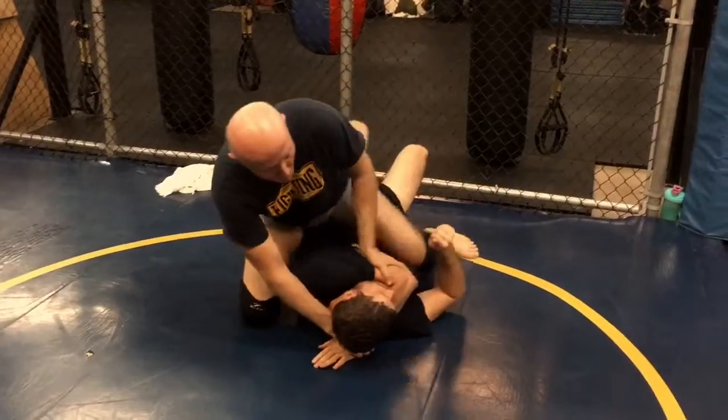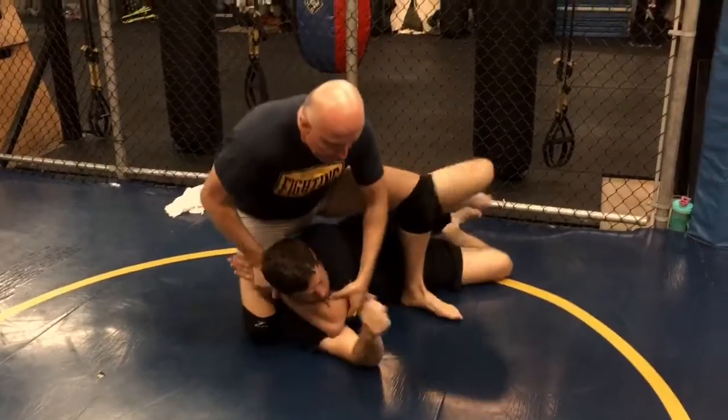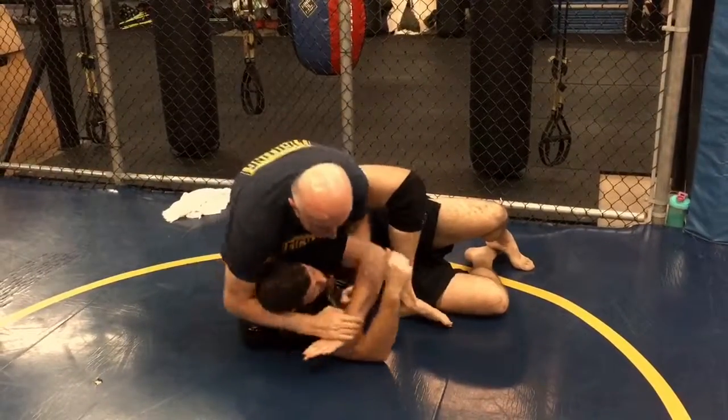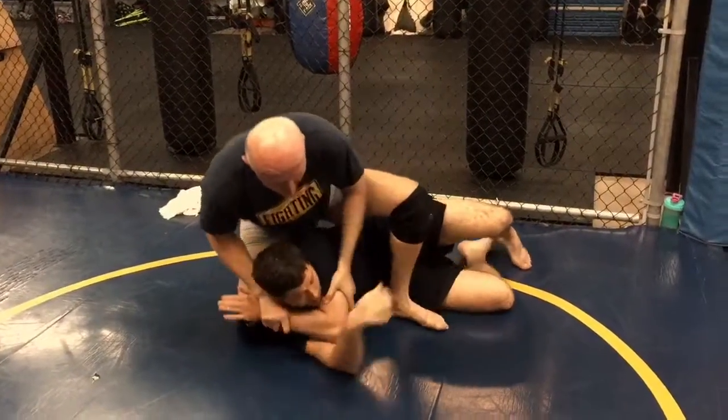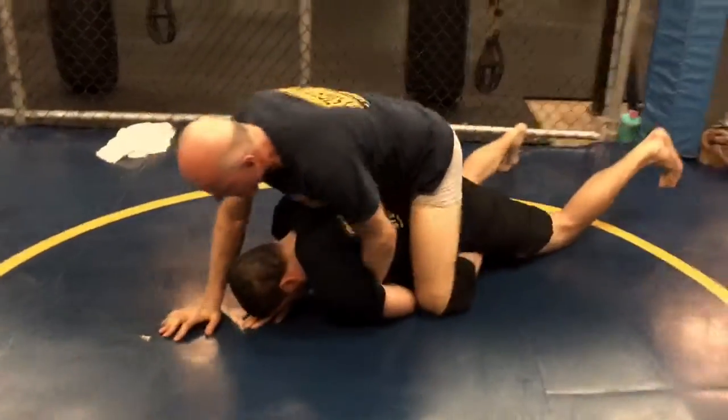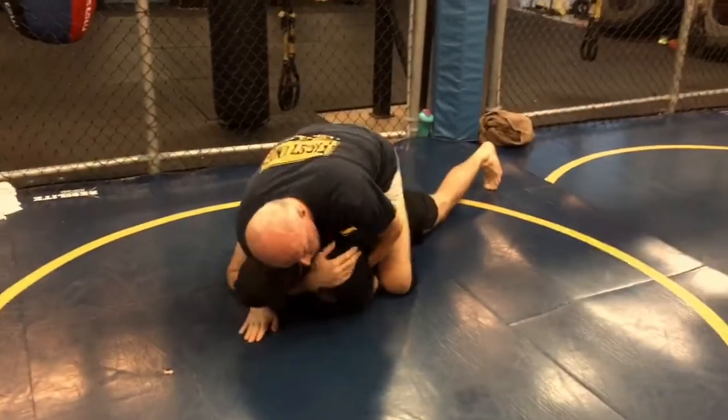After the sweep, I've still got the arm wrapped, so I can push on the elbow as I pull on the wrist, turn him, and expose the shoulder for an armbar if I want. But I can take it further — turn him all the way, get his back, and work my choke in as well.